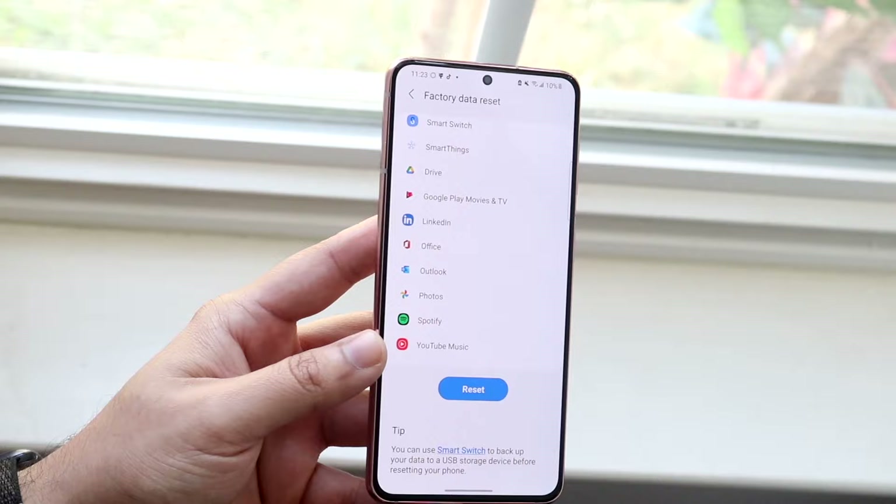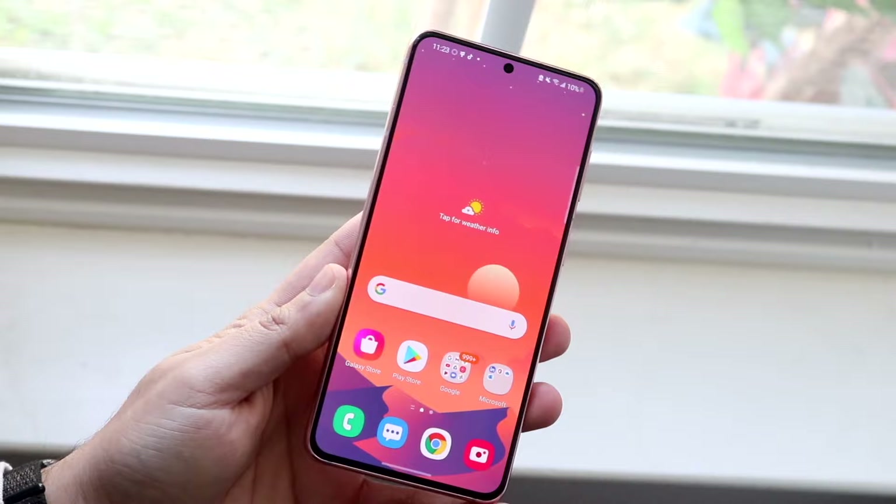At that point, you can pretty much set it up as you normally would. Everything, as mentioned before, is going to be deleted from your device. And that's essentially all you have to do.